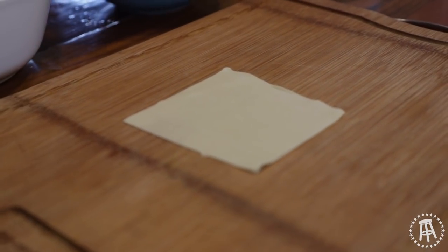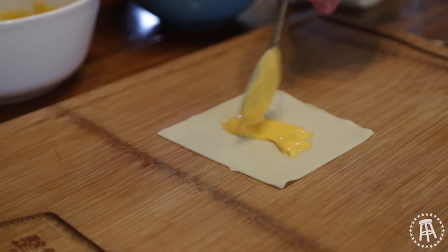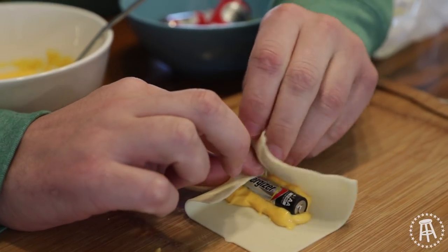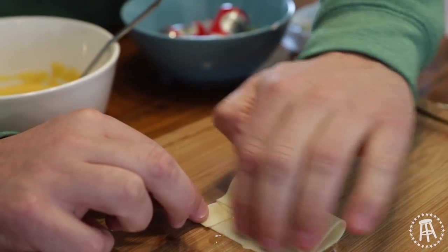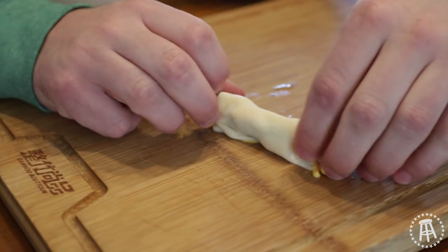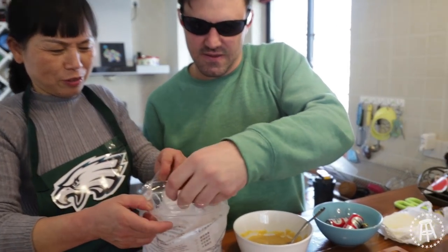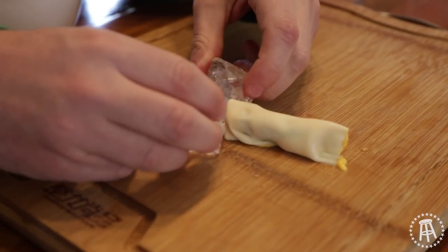So first you want to dollop this super shitty processed cheese on the wonton wrapper. Then you're going to want to put that battery right there in the middle. Bring that up and then you're going to want to wrap that up — get a little water on here, moisten it up. Now that's the shaft of the cheese dick. Then you're going to want to grab some cubes. Now these cubes are the balls of the cheese dicks.